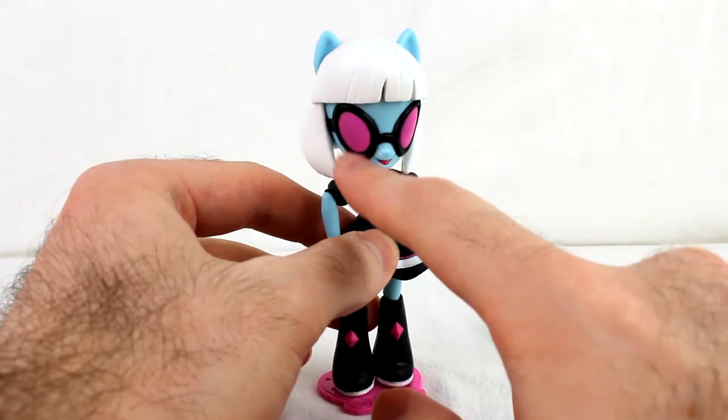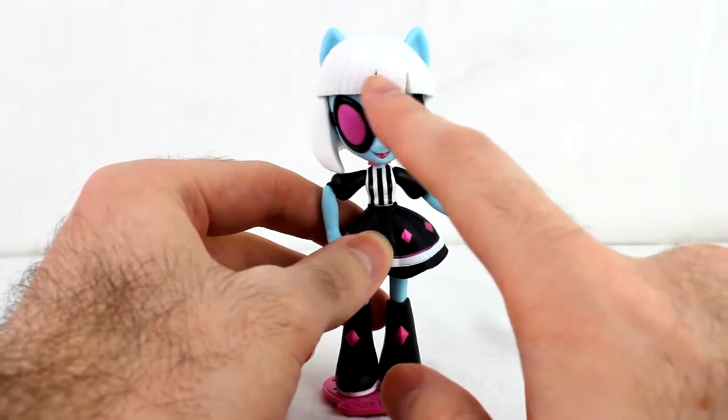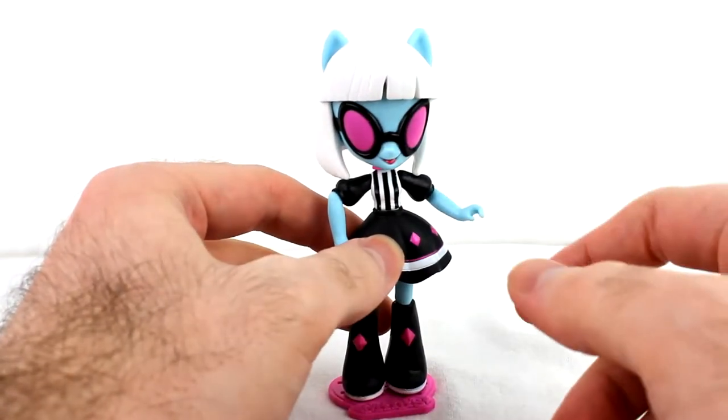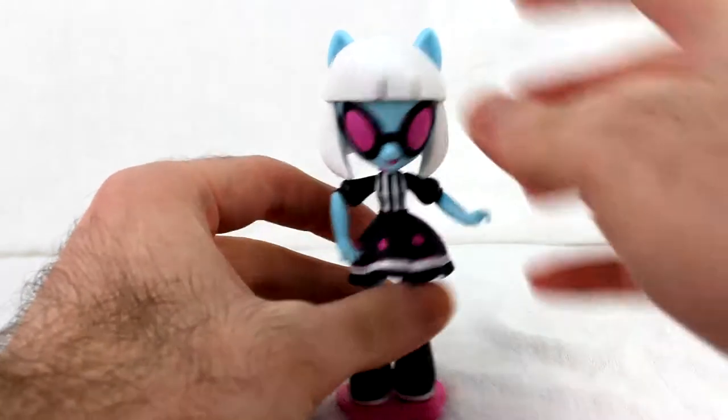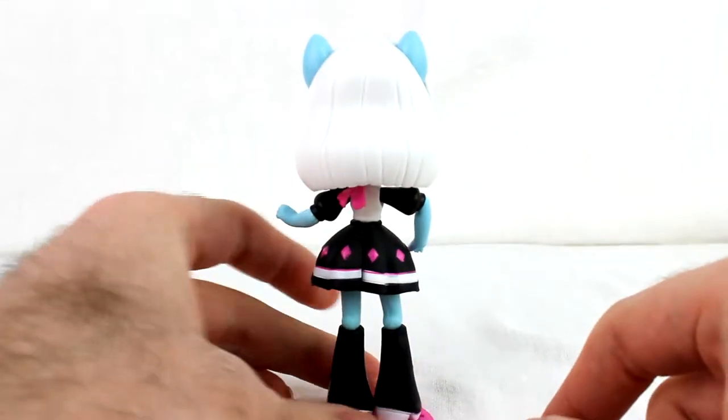She shares the glasses with the Vinyl Scratch figure. The hair is not the same as Twilight's — it's a slightly different molding. I was expecting them to just reuse the Twilight mold for that, but nope. Same molding there, but thanks to the short hair, there are some nice benefits.